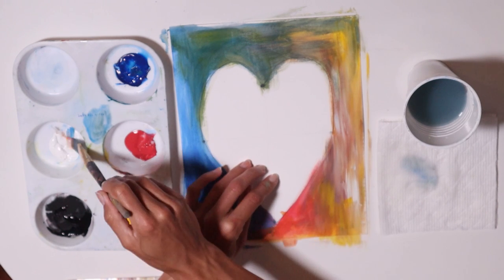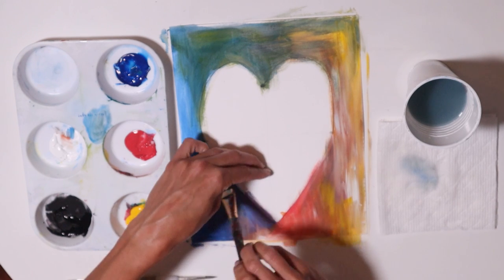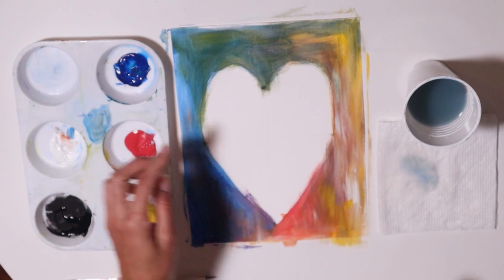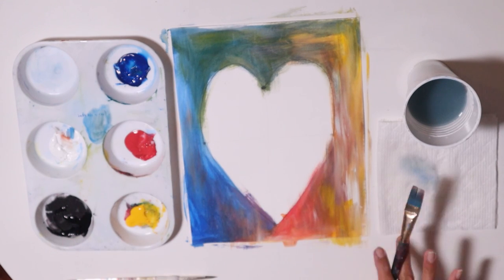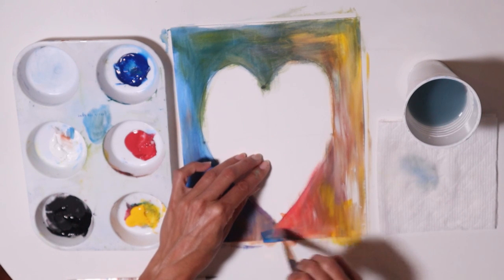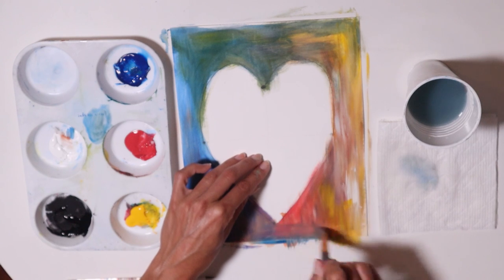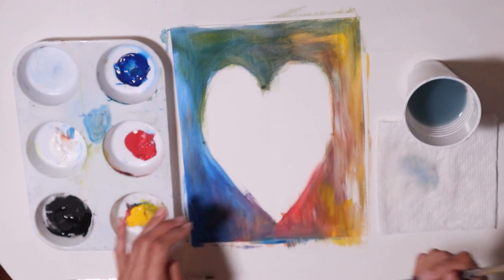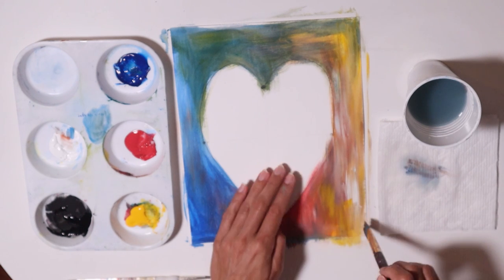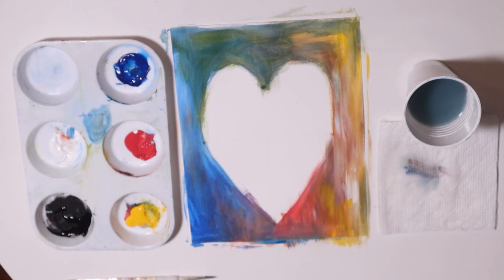Bright colors are super fun. Beautiful. I started here with the blue, just kind of went around with the red and a little purple, and yellow and green. I didn't even know it was going that way, but it just turned out that my expression went that way. And I like it.